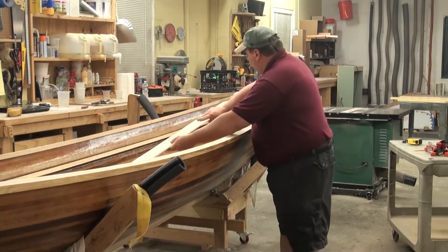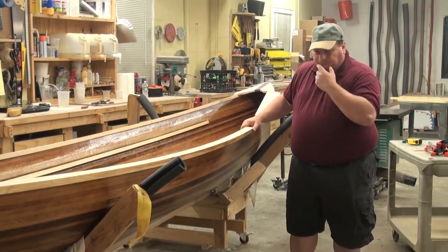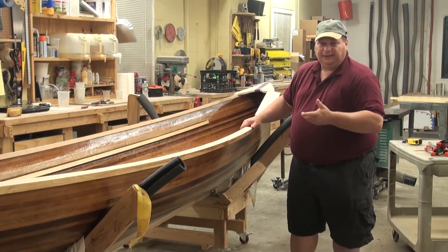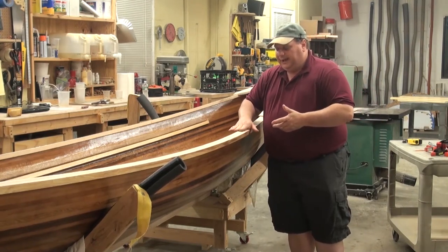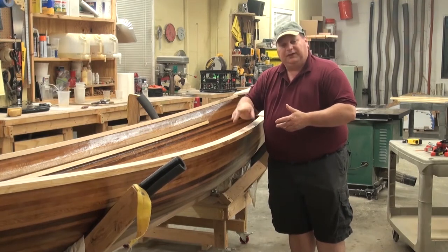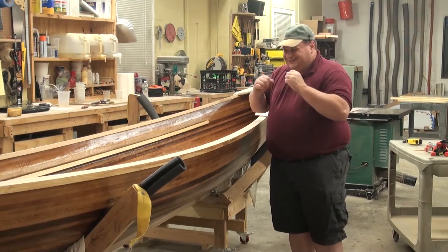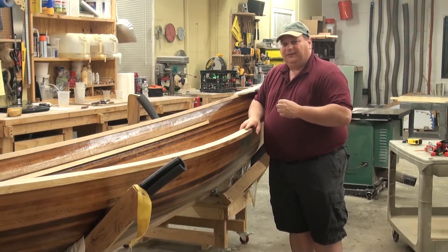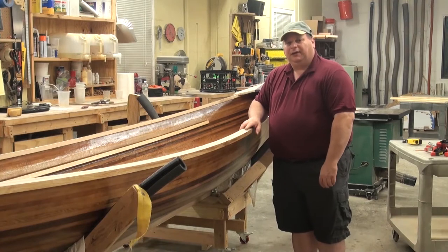What I'm about to show you is completely optional — it certainly doesn't add anything structurally to the boat. But one of the big reasons I like it is because when it caps this off, it seals the inner and outer gunnel into the actual core of the boat and ties everything together nicely. So if you've got the time and you've got the table saw, I definitely recommend doing it.